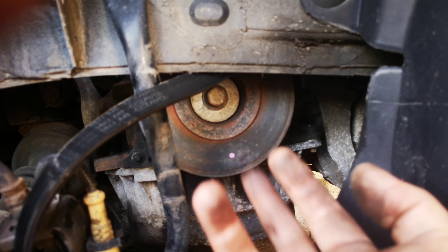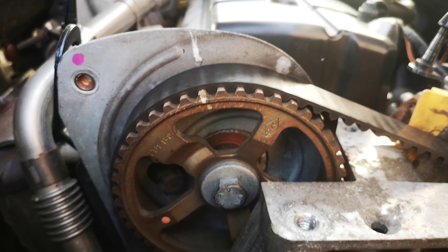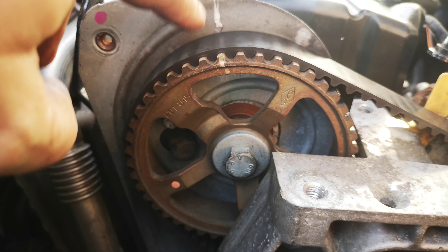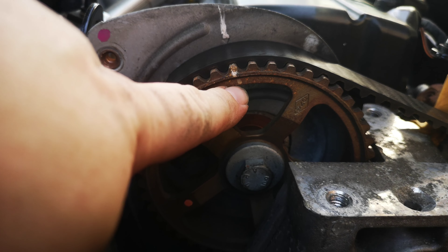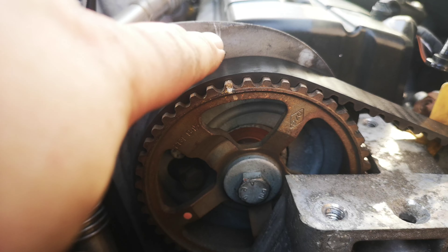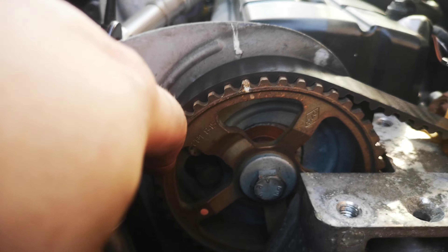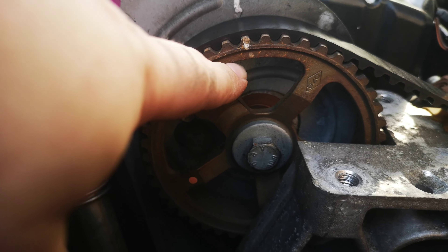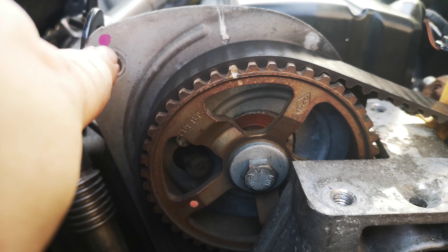Here on the top you can see — I'll just zoom in — you have a little notch here on the timing and there is a little notch there as well. So basically line them both up. I've done it before so there's still a mark on it, but the genuine dot is here — apparently it's meant to be that one and that one.